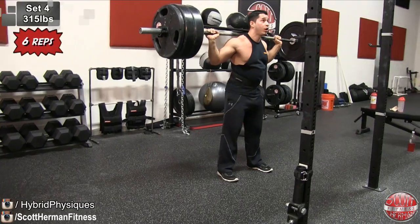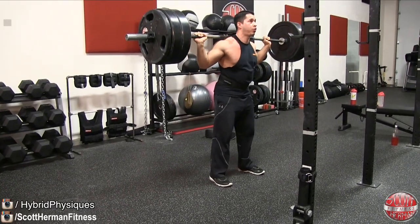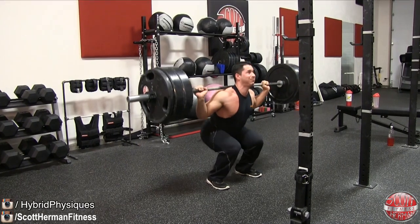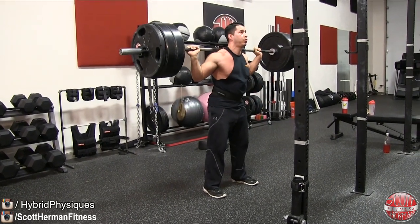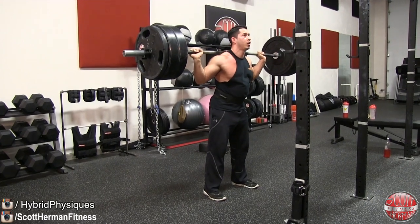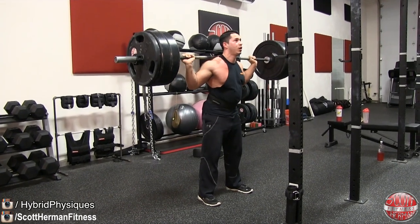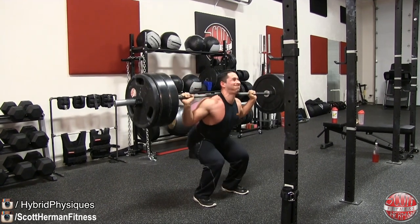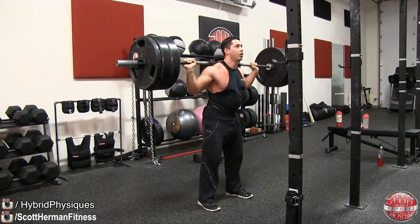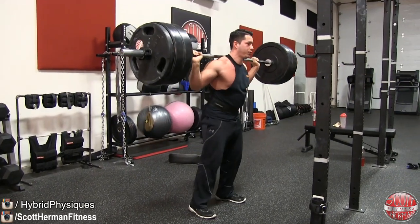Nick also hit six repetitions on his last set. Him and I were keeping up pretty much neck and neck the whole workout. It was great because Justin was pushing himself hard to hit new PRs, trying to keep up with us on the deadlifts, and for me and Nick it was a nice friendly little competition — making sure we were pushing each other and lifting as heavy as possible. Overall it was a really good workout. These guys are perfect lifting partners for me.